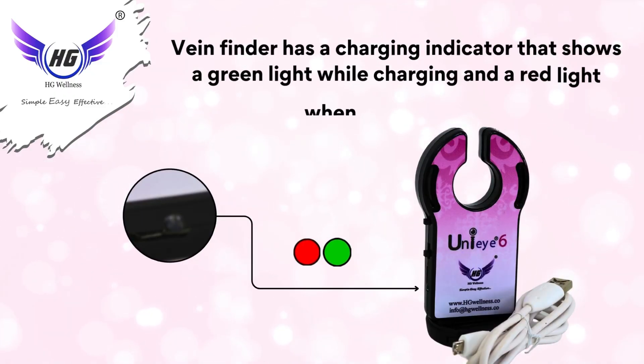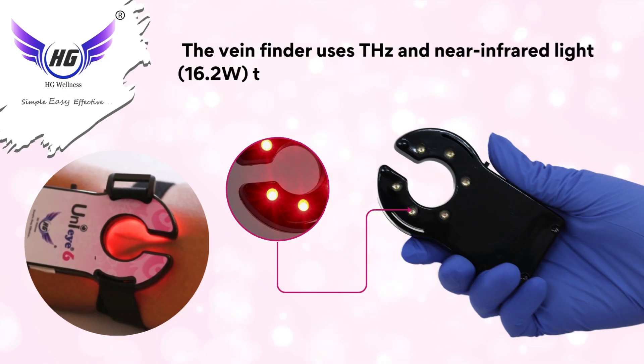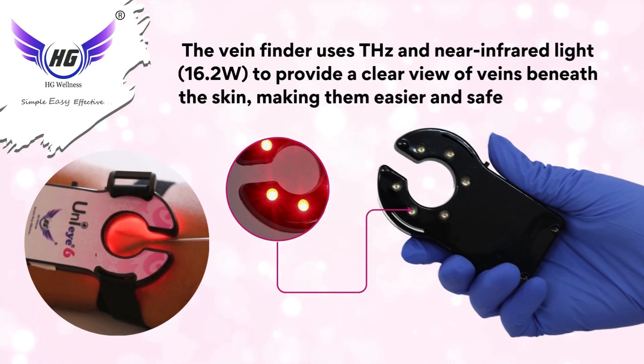The vein finder has a charging indicator that shows a green light while charging and a red light when fully charged. It uses near-infrared light at 16.2 volts to provide a clear view of veins beneath the skin, making them easier and safer to locate.